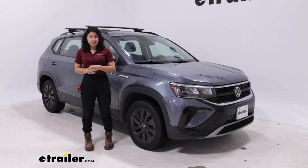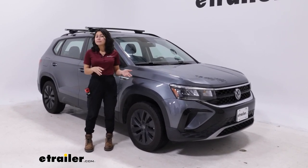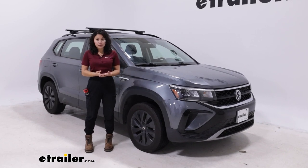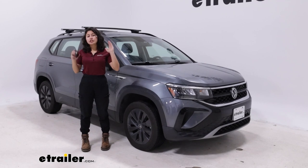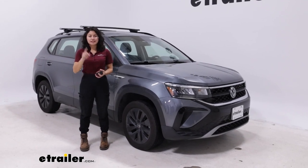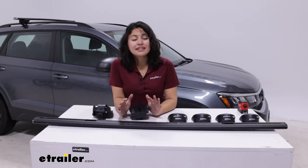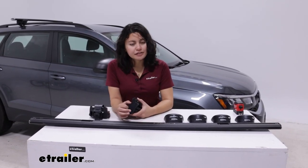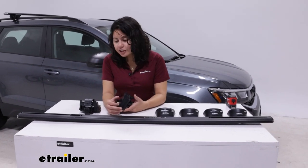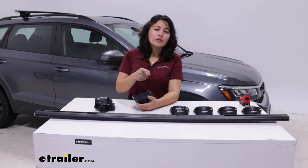Taking the roof rack off and back on is a very simple process. You don't really need to bring anything because everything is included with your kit — maybe grab your own tape measure just to get all those measurements correct. Installing this roof rack is actually very simple. It might look a little complicated at first because there are different tabs and plates and you're sliding things around, but it's a very simple process that I will guide you through.